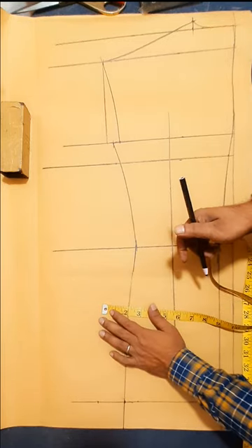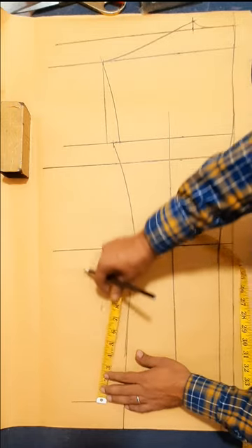Back sideband length with 2 inch, sideband length 7 inch.